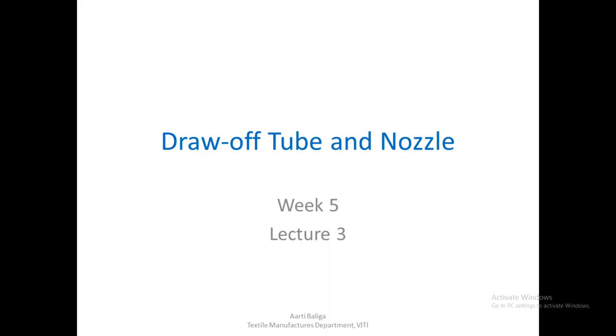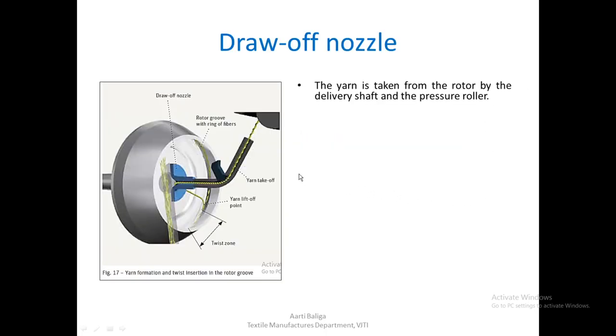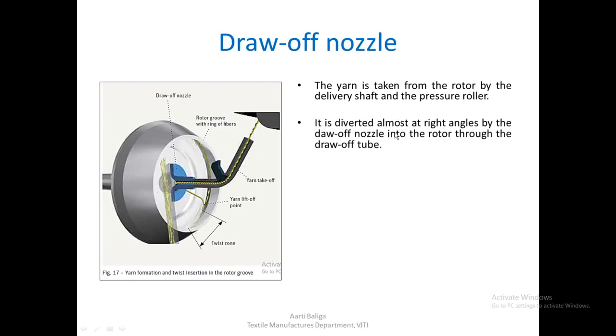Today we are going to study the draw-off tube and the nozzle. This blue piece is the draw-off nozzle. The yarn is taken from the rotor by the delivery shaft and the pressure roller, and it is diverted almost at right angles by the draw-off nozzle into the rotor through the draw-off tube. As you can see, the yarn is diverted almost 90 degrees by this draw-off nozzle.